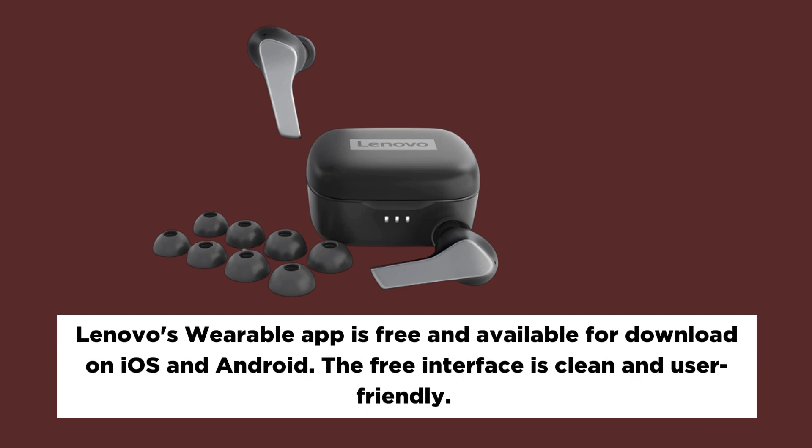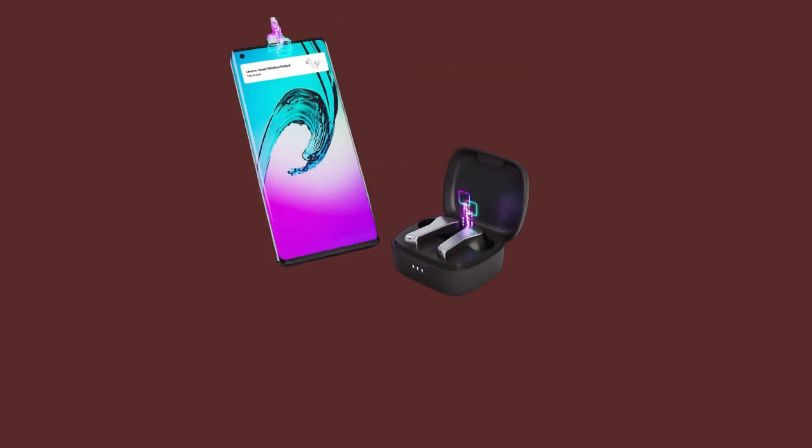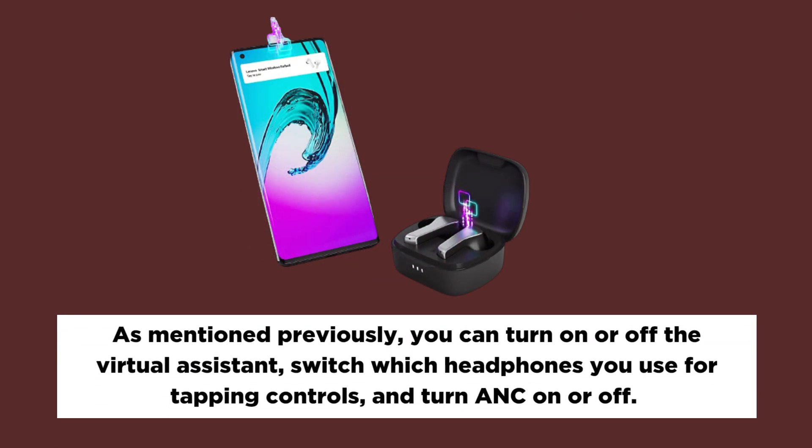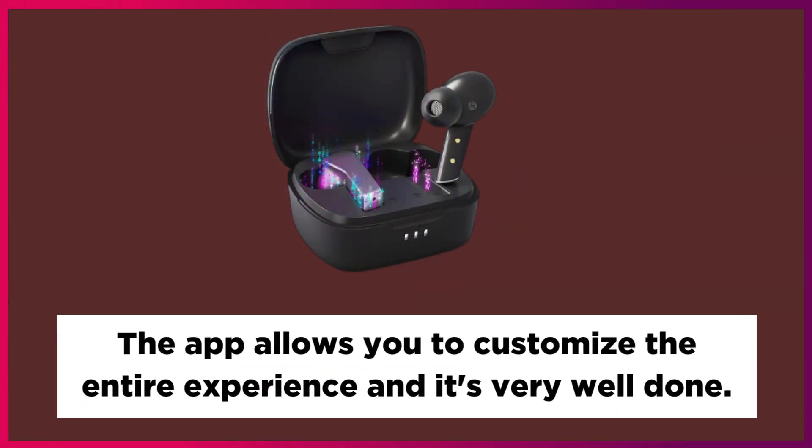Lenovo's wearable app is free and available for download on iOS and Android. The interface is clean and user-friendly. The app displays battery life and four preset equalizers. The custom equalizer lets you tweak the settings manually. You can also turn the virtual assistant on or off, switch which earbud you use for tap controls, and toggle ANC on or off. The app allows you to customize the entire experience and it's very well done.